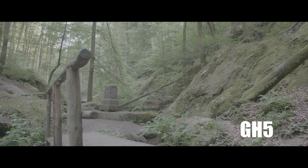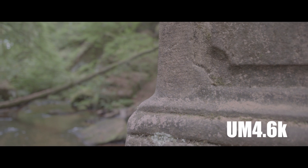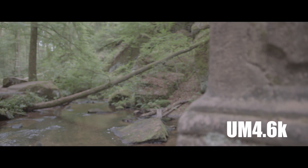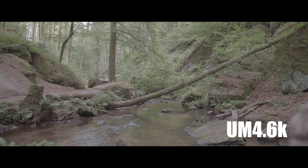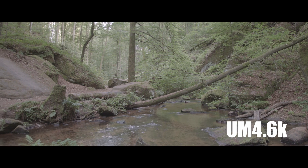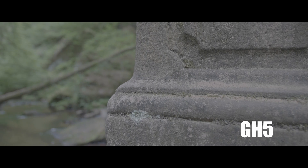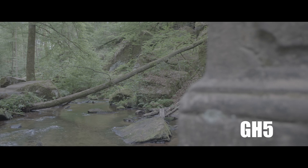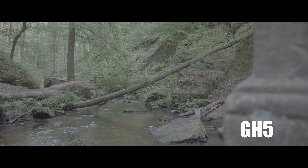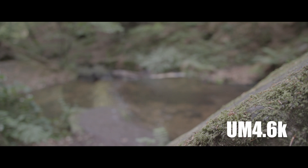For the GH5, I used the VariCam Log to Rec. 709. I really wanted to see how these cameras perform at their base LUTs or base look. I didn't do any lift gamma gains until the very end with the slow motion. For the rest of the videos with the RAW and LUTs applied, they're just as-is straight from the camera. I did provide you guys with the footage to mess around with — it's always fun to see what other people do with it. Just shooting a bunch of stuff in the woods to see how the quality looks.